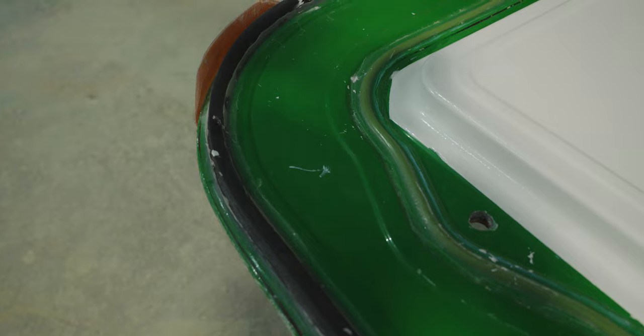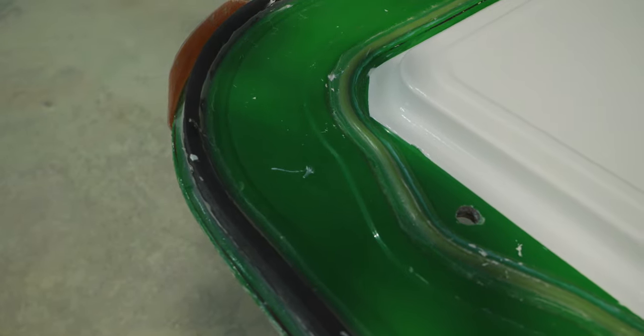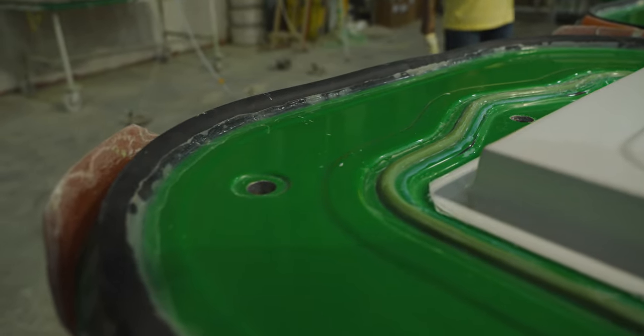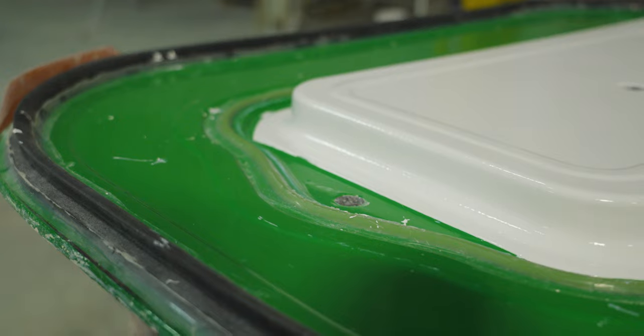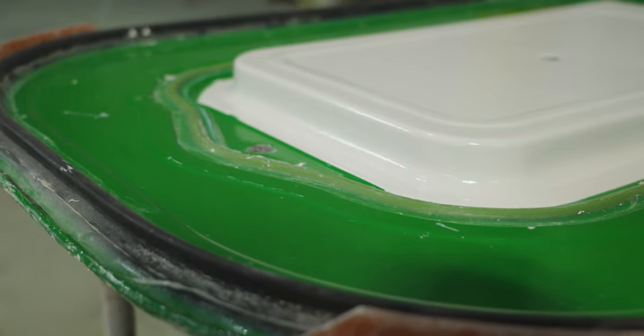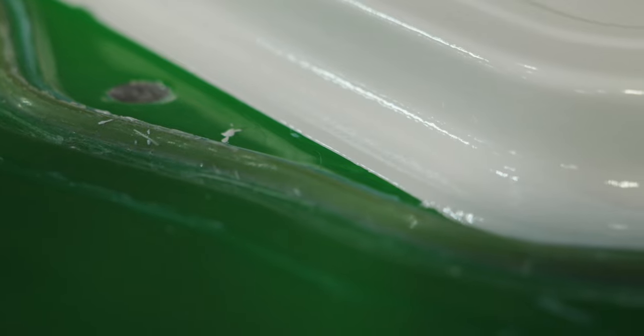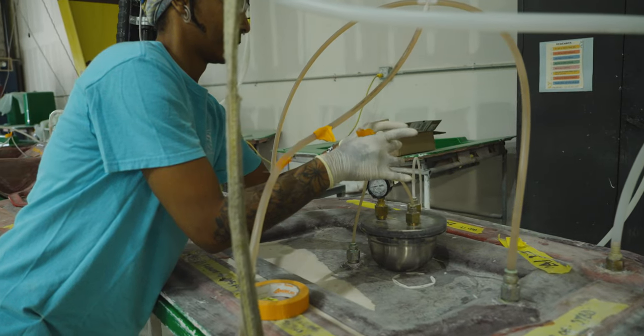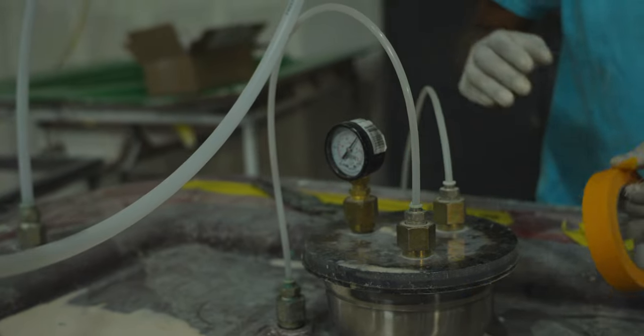Molds need to be specifically designed for this technique, as it requires very strict accommodations. Looking at an empty mold, you will notice two sets of gaskets around the perimeter of the part. The outermost is designed to stop any air from coming into the mold when it is placed under vacuum — ultimately, this is what clamps the two molds together. There is an inner gasket surrounding the perimeter that stops resin from getting out of the mold, restricting the resin to the cavity. On top of the double gasket design, there are special ports strategically installed that will serve as vacuum and resin ports.